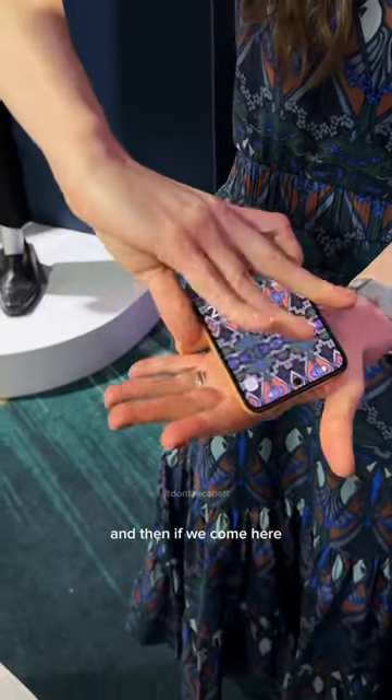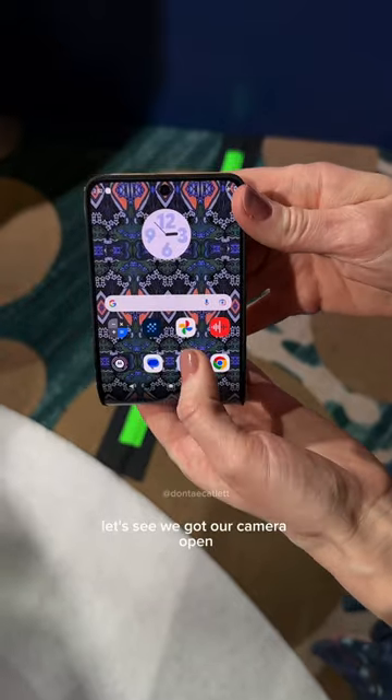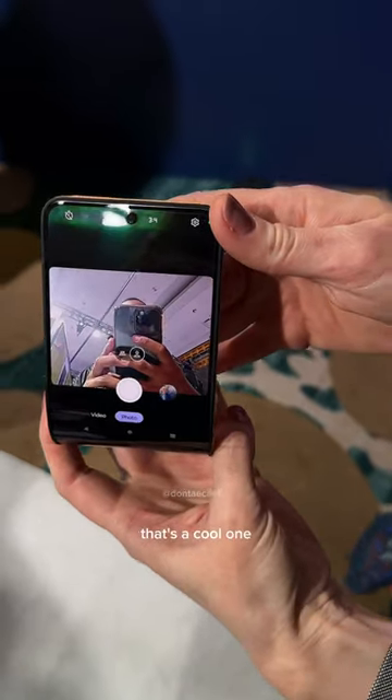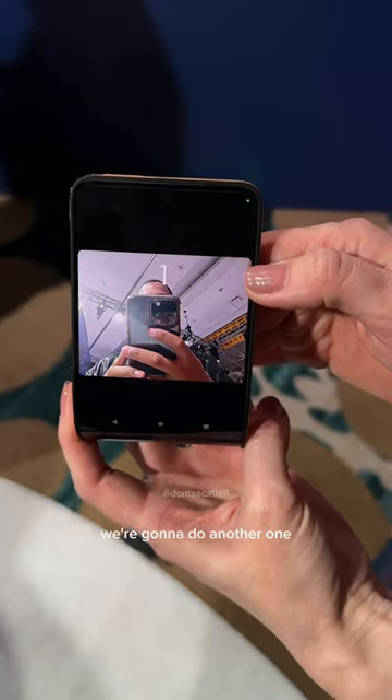I'm going to start here, and then if we come here — oops, I'm pressing things. Let's see, we've got our camera open. That's a cool one, look at that. We'll do a picture, and it got your hand again. We're going to do another one.